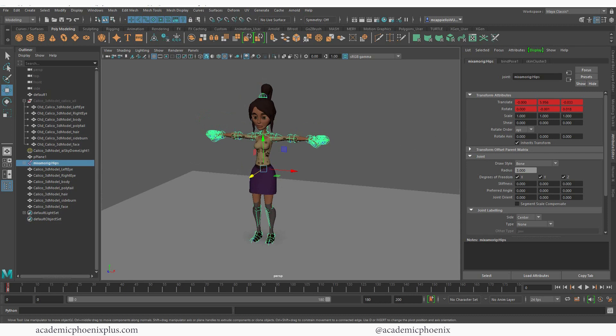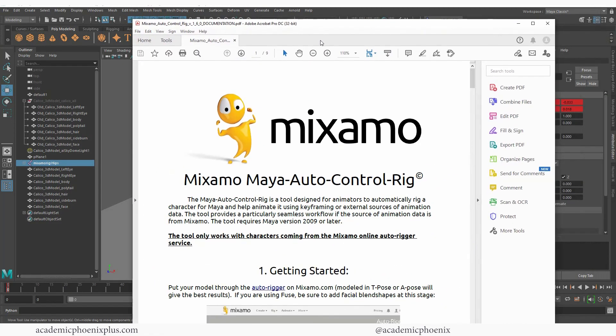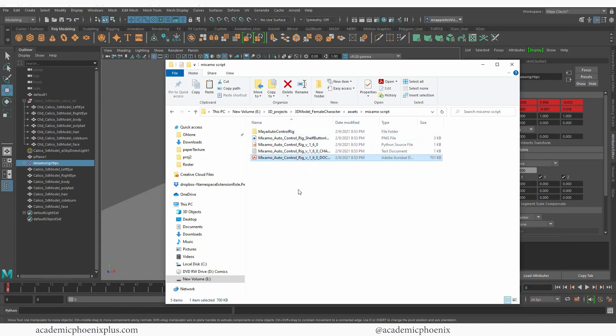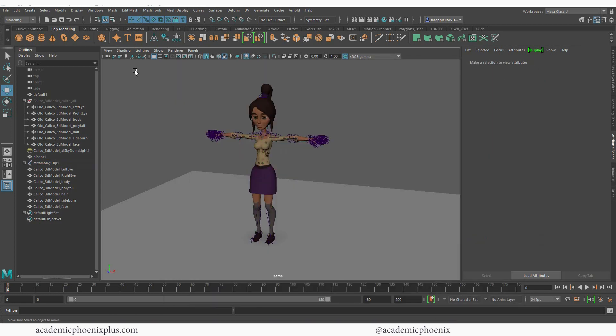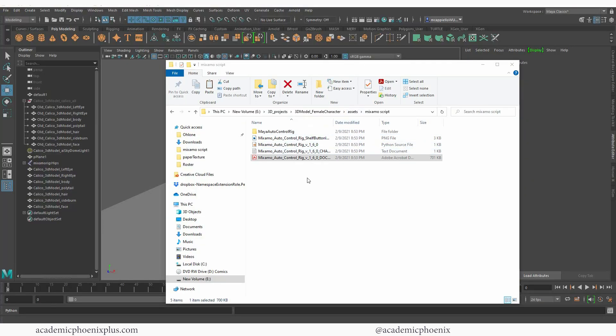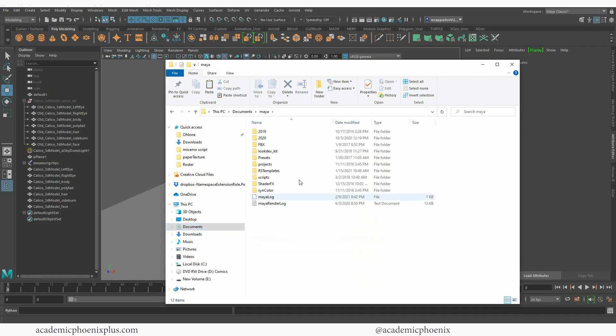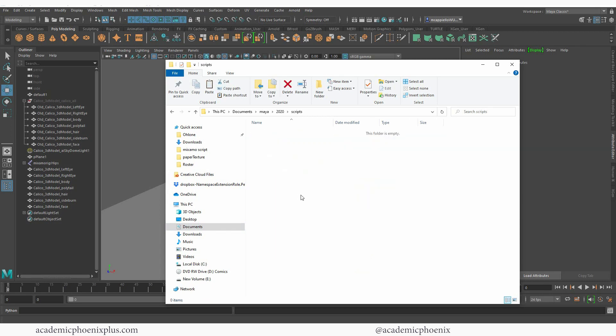Next we need the Mixamo Auto Control Rig Plugin. You can find this in the links below and at academicphoenixplus.com. In the Mixamo folder you'll find a PDF with directions on how to use it step by step. To install the plugin, copy all of the plugin files, then go to your Documents > Maya > 2020 > scripts folder and paste them there. On a PC that's in Documents Maya; on a Mac it's a bit different but generally similar. That's basically how it works — Maya will now look into the scripts folder whenever it opens.